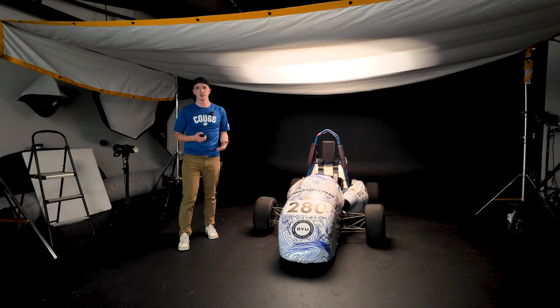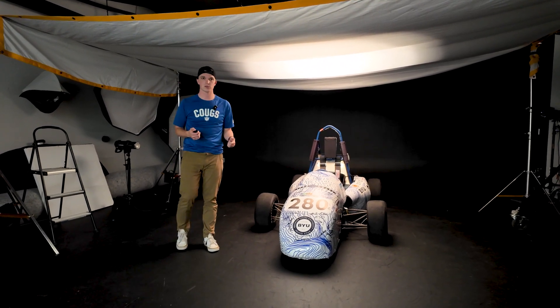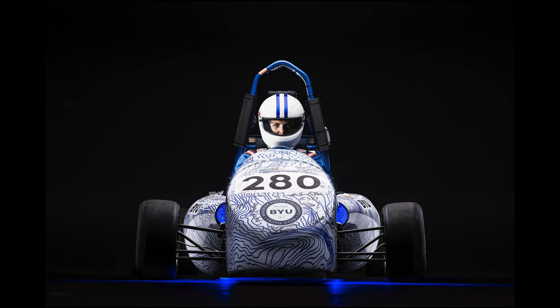Today in the studio we have a Formula E race car from one of our engineering teams on campus. It's a student-run club and from scratch they designed and built this Formula E race car. We have it in the studio to do some studio photography and we're going to run you through what we're going to do today.